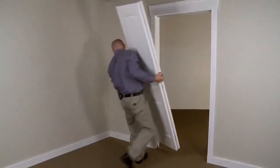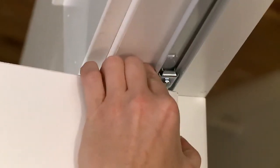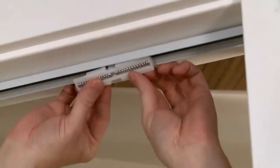Starting with the bottom pivot, place the door panel in the opening with the pivot in the jamb bracket. Insert the snugger in the track and position the top pivot.